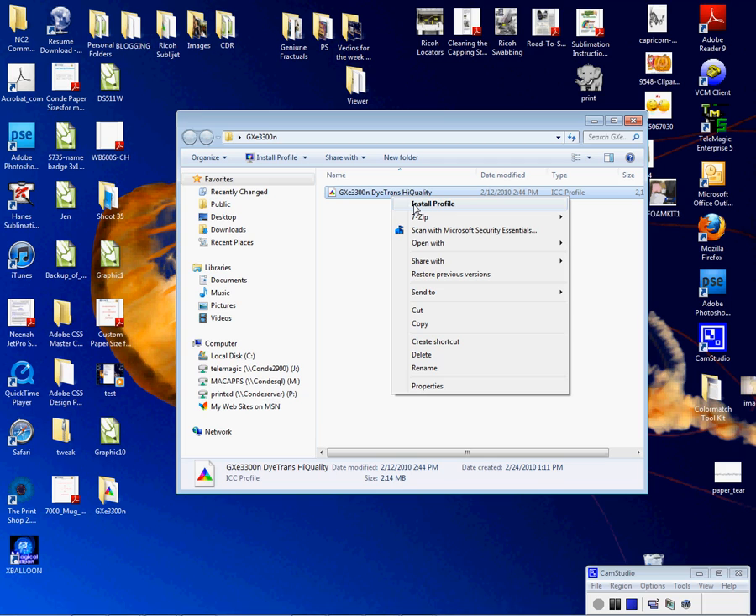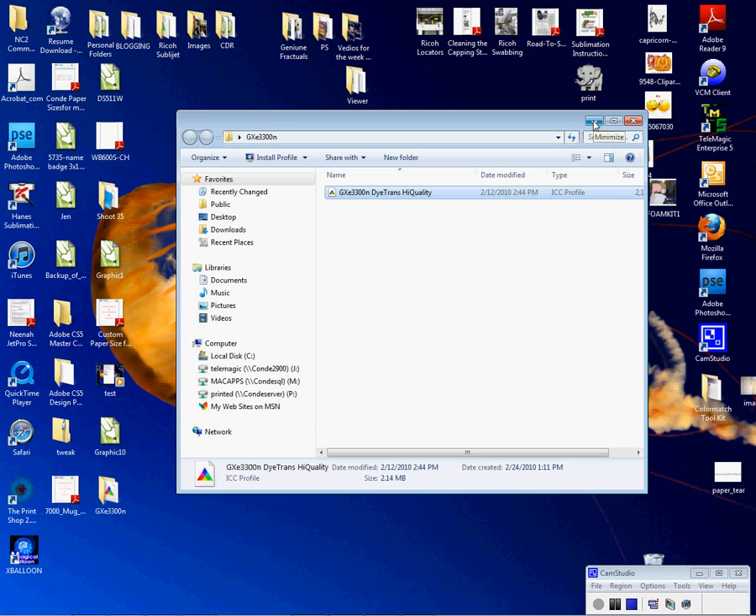I'm going to right-click on the profile and left-click on Install Profile. Once I've done this, the profile is installed. It's very quick — you will not see anything happen. I'm going to close the folder.